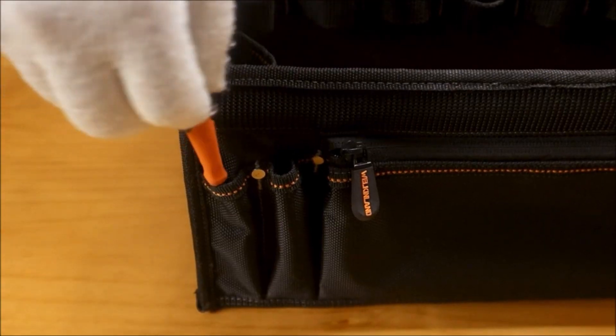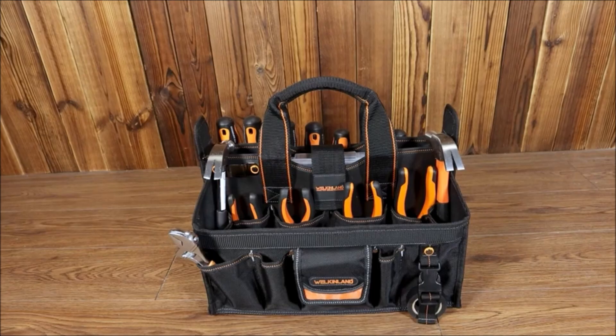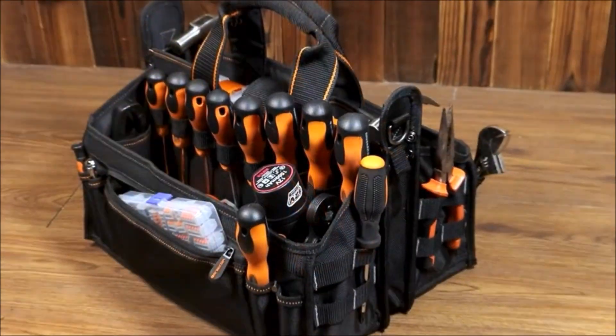The orange lining of this tool carrier tote provides easy access. This portable tool caddy has a sizable open mouth for easy organization, and this rigger's tool bag has reflective straps for safe working.